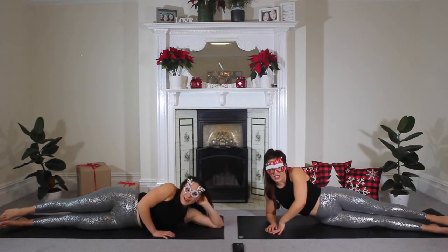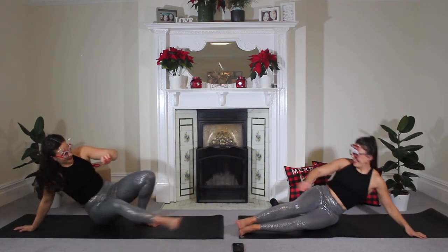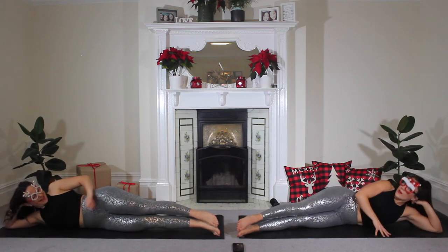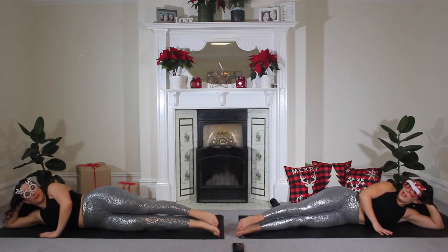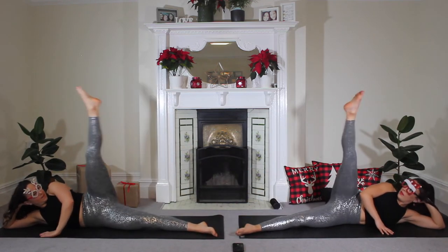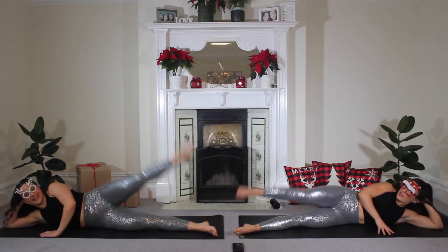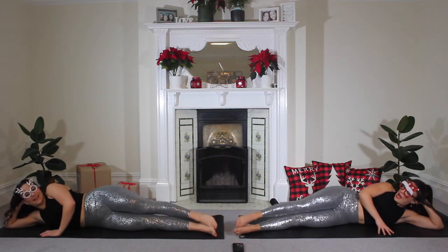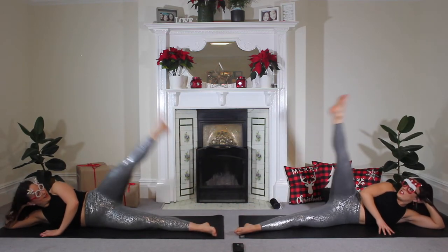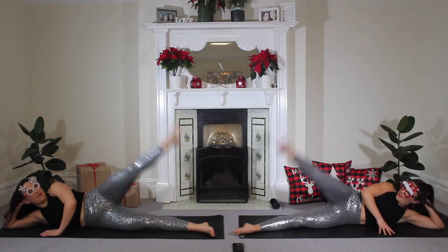Okay guys, perfectly timed to transition. That really works — it's like I planned it. Rest your head down, hand in front, get ready. And lift, drop. Lift, drop. Hopefully you've got some sparkly Christmas leggings, or some sparkly Christmas glasses, or a Santa hat that you can wear when you do this workout with us. Or just wear your PJs — it's Christmas so you can wear whatever you want really.